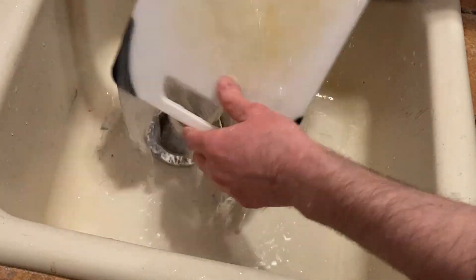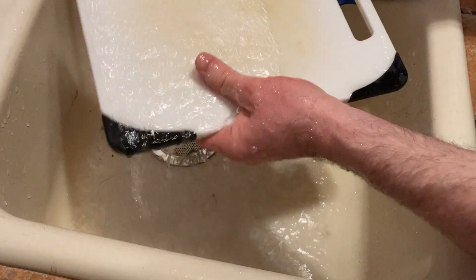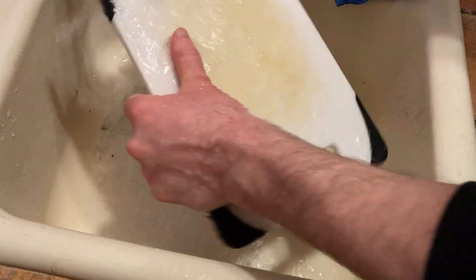The answer is I don't know. I do recommend if you have dry hands, maybe use lotion after you wash dishes. I wouldn't say it's exceptionally drying though or anything like that.